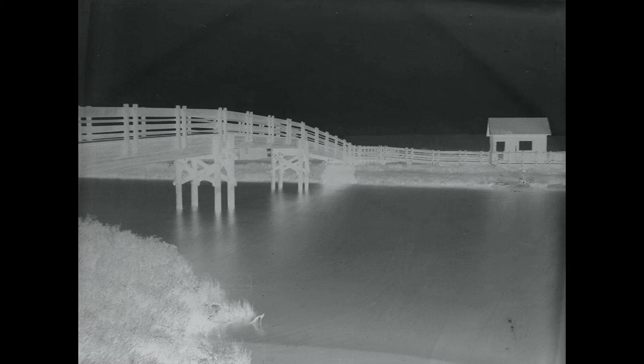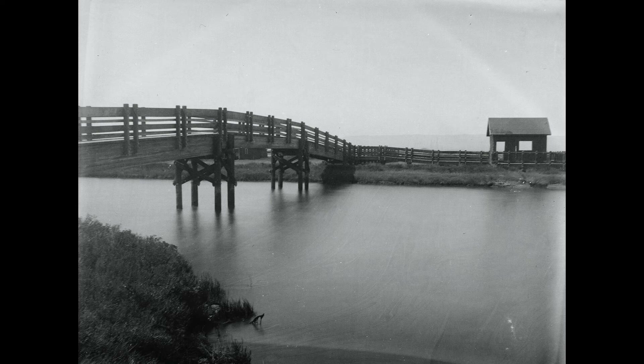And voilà — the resulting glass plate negative. And this is what it would look like as a print.